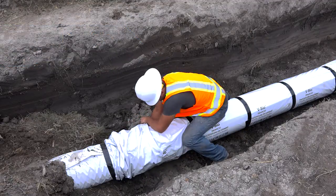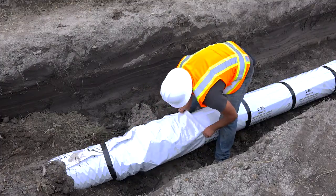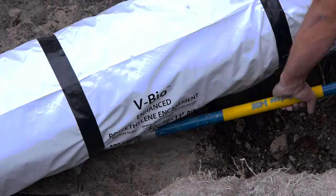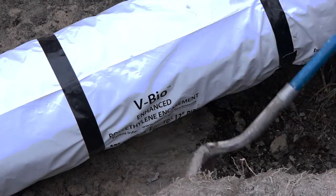Now the overlap occurs across the joint instead of on the barrel of the pipe. This method, as with others, is facilitated by an ample bell hole that allows working the full circumference of the pipe at the joint without having to lift.